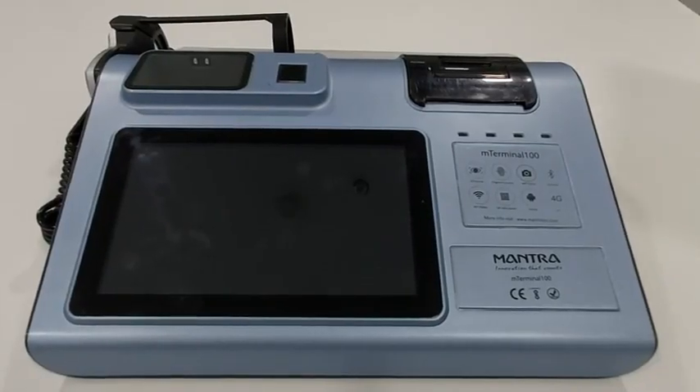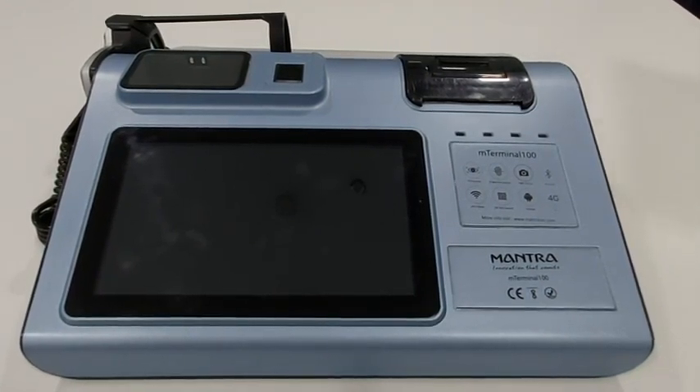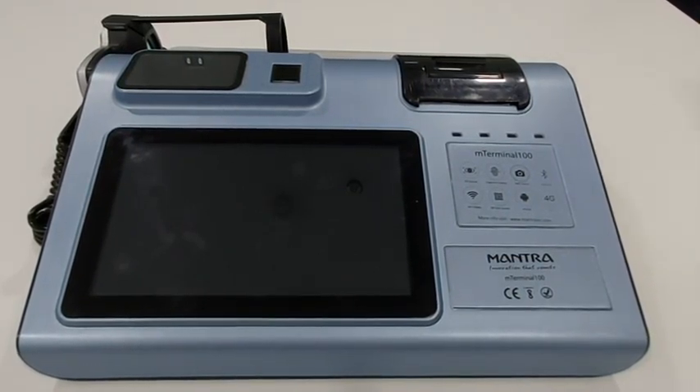Apart from this, M-Terminal 100 won the CII Design Awards 2019 and is considered one of the most innovative products by CII.